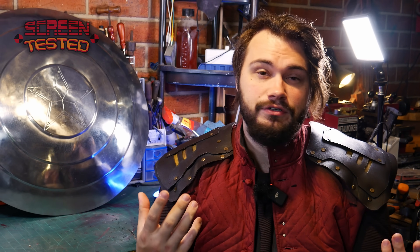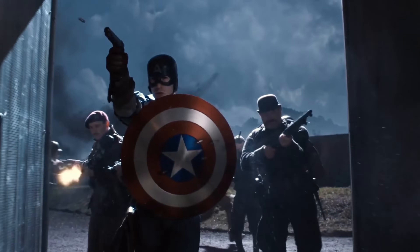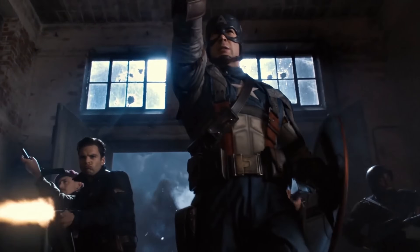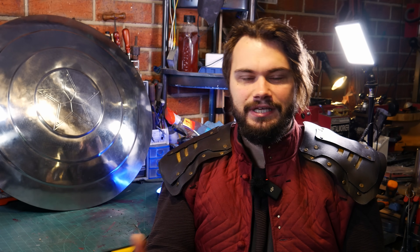Captain America's shield is one of those movie weapons that I really like, which is funny because I'm not that fond of shields for the most part. I don't really use them that often. However, when you take something that's like an indestructible shield that can be used as a projectile and as an offensive weapon, I really dig it.